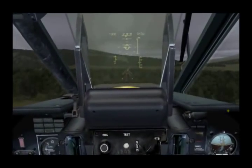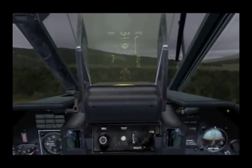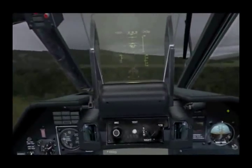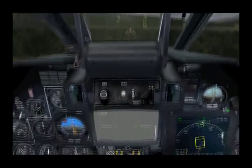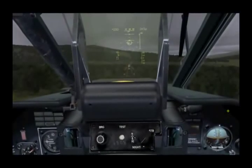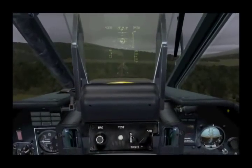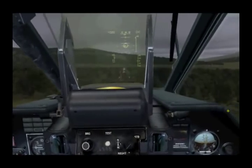Hello and welcome to Producer's Notes number six for DCS Black Shark. This is the first of a two-part note in which we'll take a look at the weapon systems of the Ka-50 Black Shark. In this note, we'll be taking a look at the 2A42 30mm cannon, the UPK 23-250 gun pods, and then we'll wrap it up looking at the rocket system — the 80mm and the 122mm rockets.